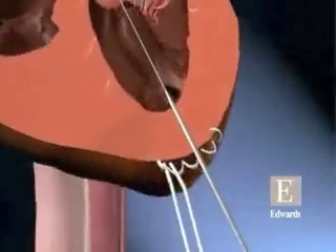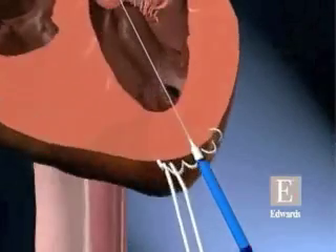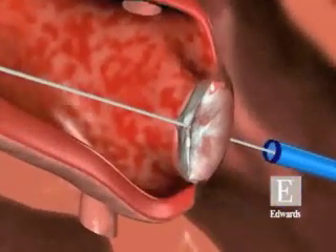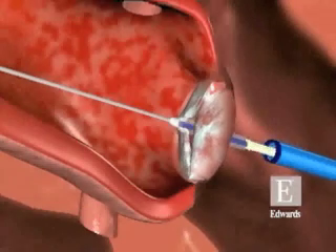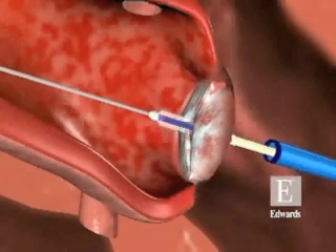An incision is made in the apex of the heart and a wire is placed. A balloon is then brought up and used to open the native aortic valve. The balloon catheter is then removed.